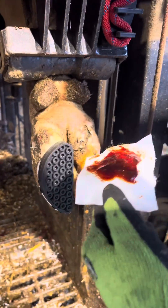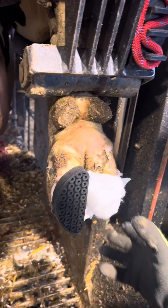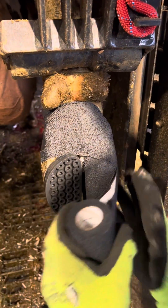Now she gets wrapped with iodine mixed with salicylic acid — which is aspirin for pain — and then some cotton. This wrap will stay on one to two days until the farmer takes it off. As bad as it looks, this cow will heal up fine.